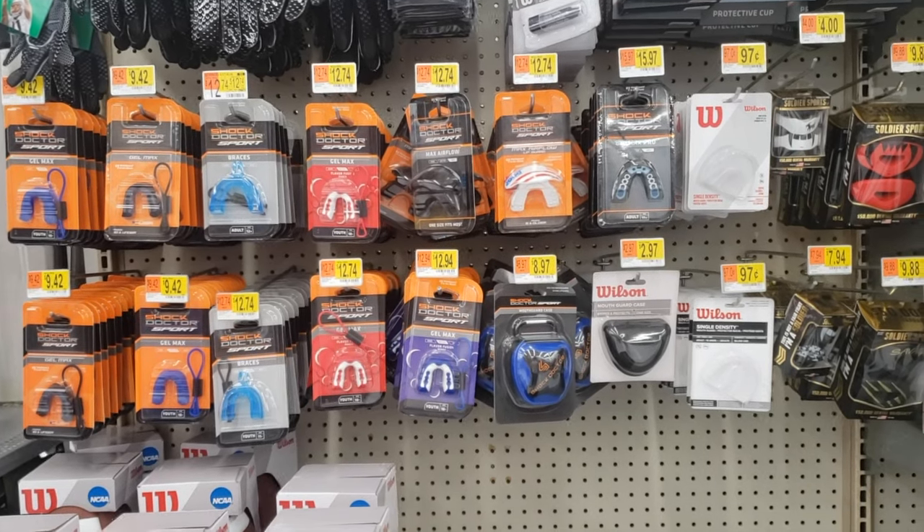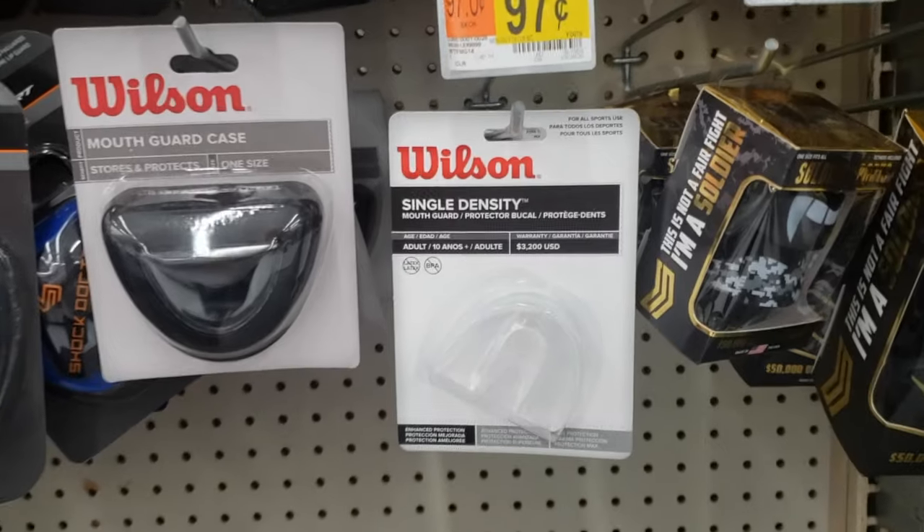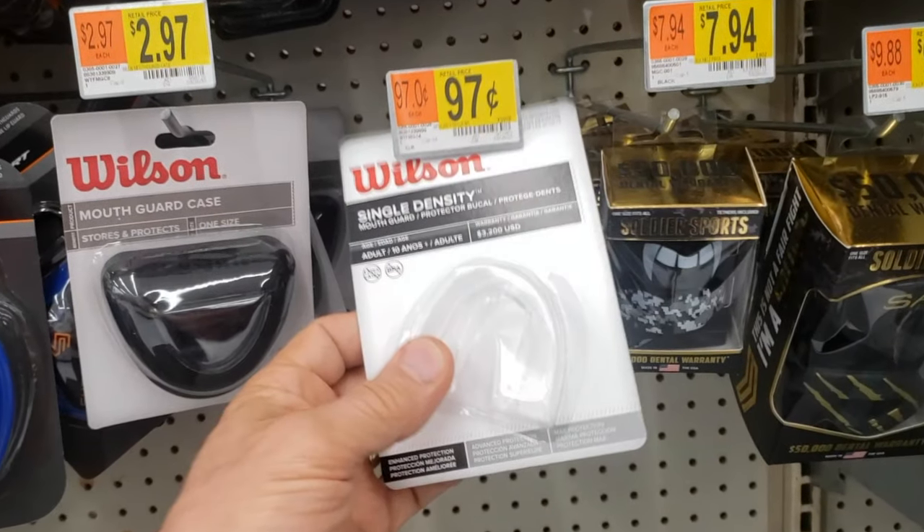What I normally do is go to Walmart. They have mouth guards ranging in price from $12.99 down to my favorite, Wilson, for 97 cents. I grab one of these and we're good to go.